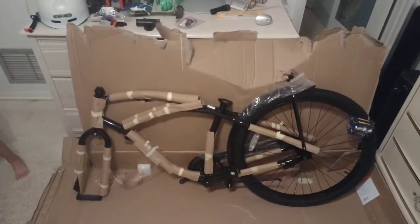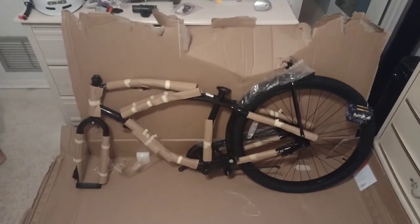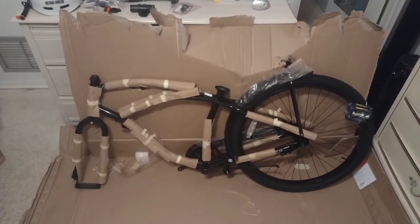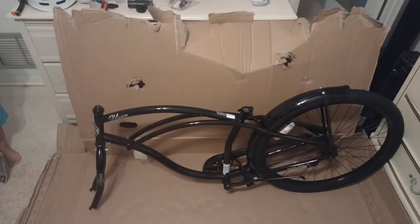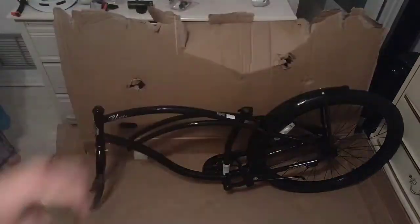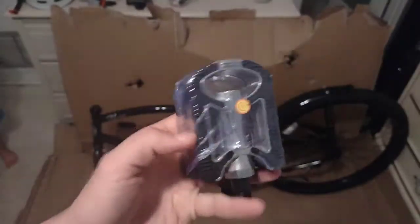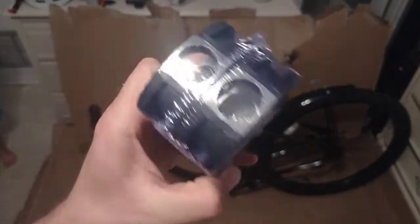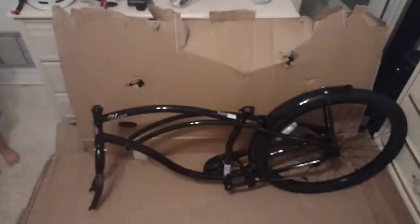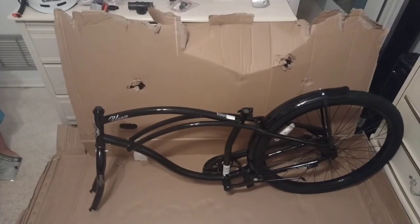Now we'll go along and assemble the bike. I got all the cardboard and plastic off. There are the pedals that come with it — nice heavy-duty metal pedals. Time to build it.